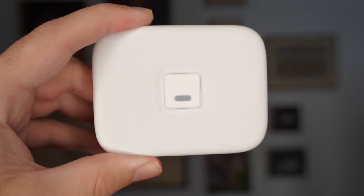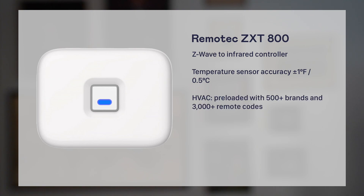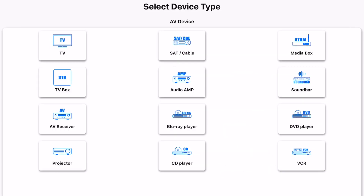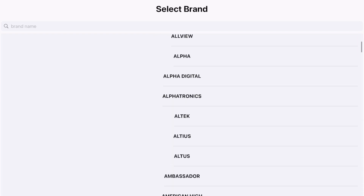Built atop Z-Wave automation technology, this small box receives a wireless instruction from your automation system and outputs infrared commands. Think of it as a Z-Wave to infrared converter, or a Z-Wave remote control. That means you can use it to connect non-smart IR-based electronics to an automation system. For your entertainment gadgets, it's preloaded with 27,000 remote control codes, compatible with over 8,000 brands.